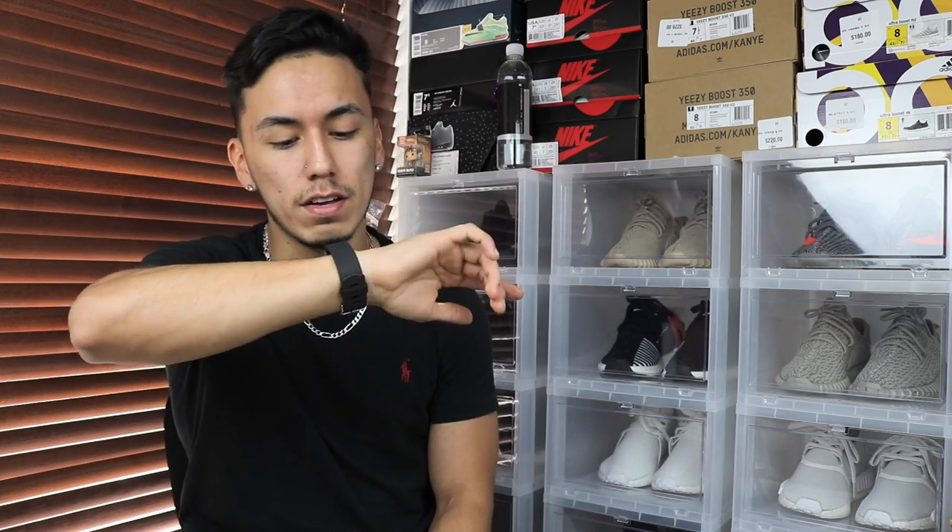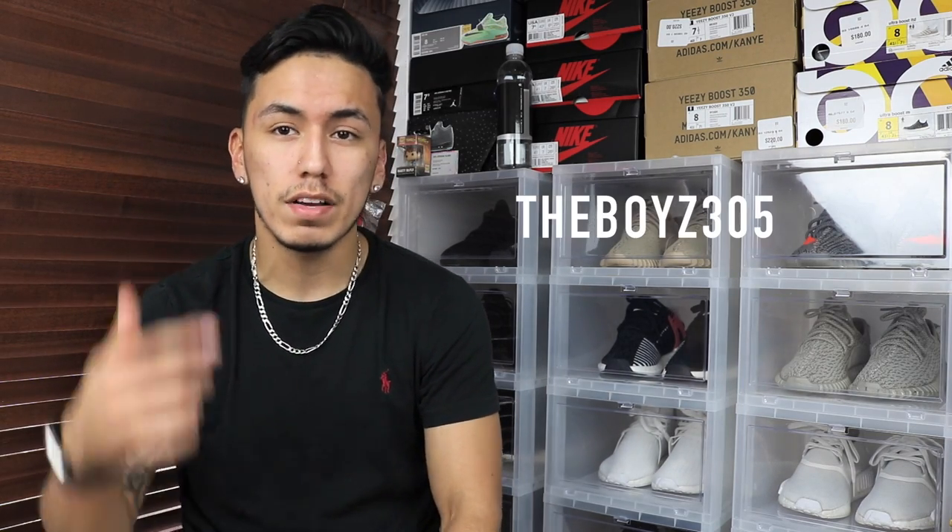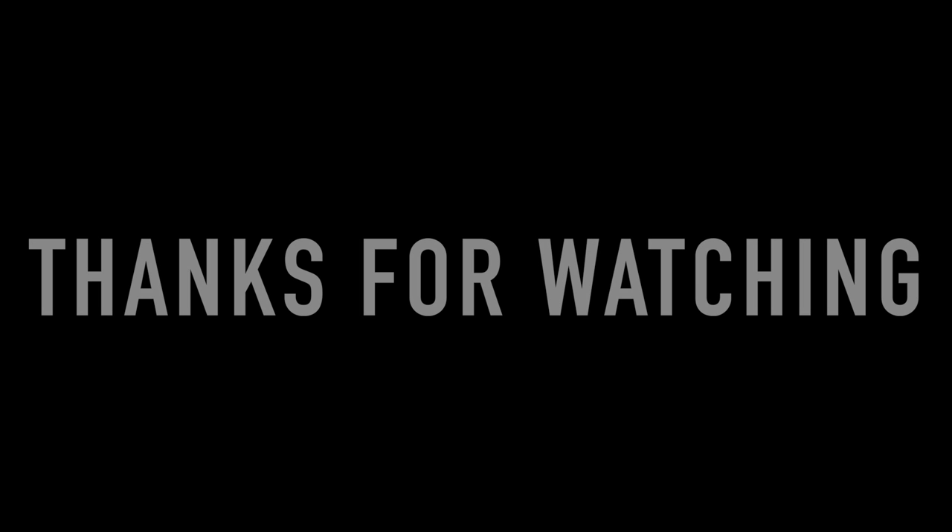If you enjoyed the video, make sure to give it a thumbs up and don't forget to subscribe — we're trying to get to 5,000 subscribers by this Saturday, which is literally four days away. Before I go, shoutout to the fan of the day: the boys 305. Anyways, stay woke. R Sneakers, signing out. I'll see you next time.